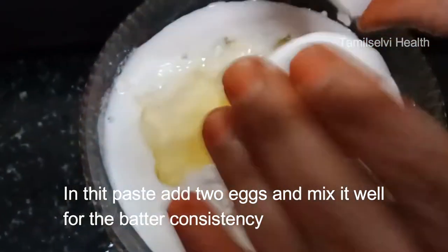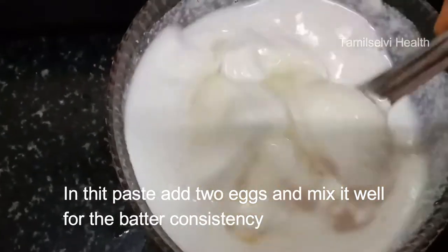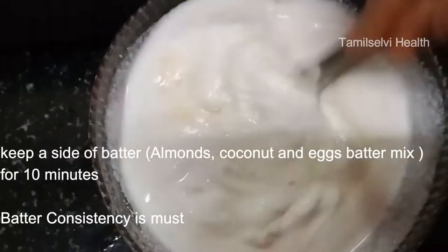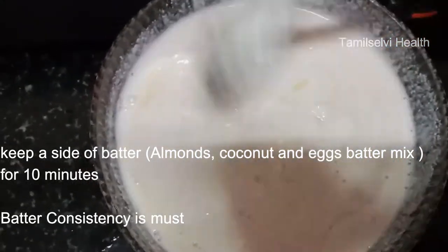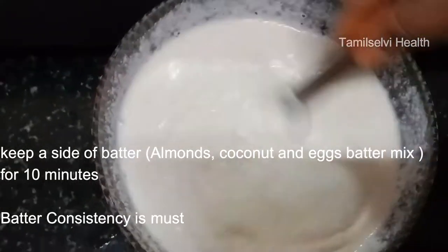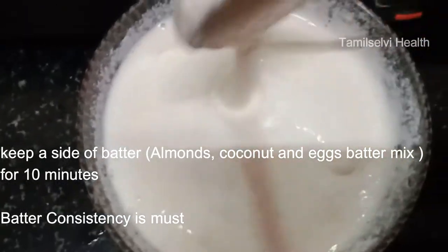If you have any oil, you will use the oil. That is why I am going to mix water. We will add a little bit of a cup of tea and mix it. We will add a cider for 10 minutes.